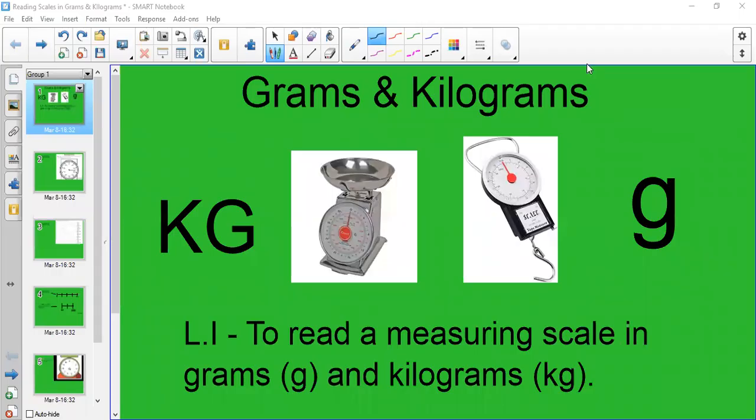Hello, it's Miss Beatty here and today we are continuing with our topic of measure and we are still focusing on grams and kilograms because it's still important to know how to read measuring scales, and that is all part of learning about weight. This is a follow-on from yesterday's lesson all about measuring and understanding scales in grams.